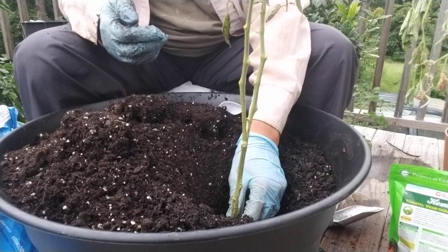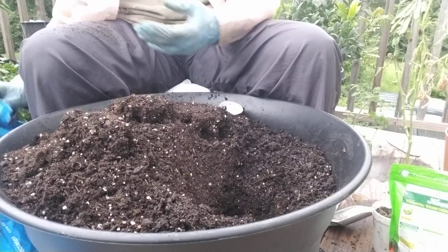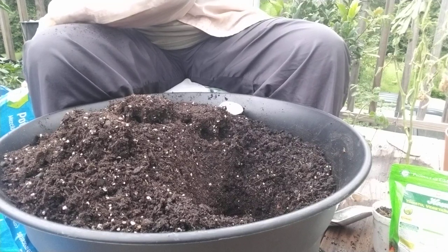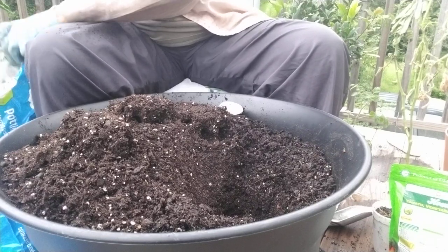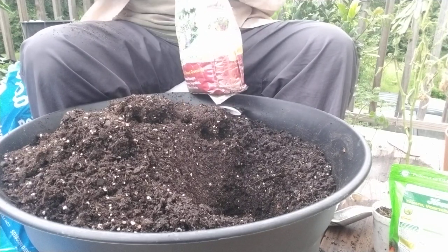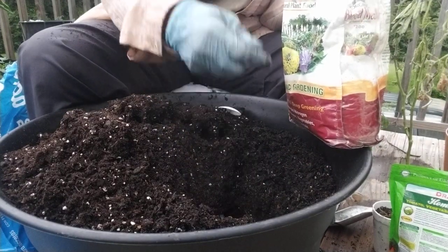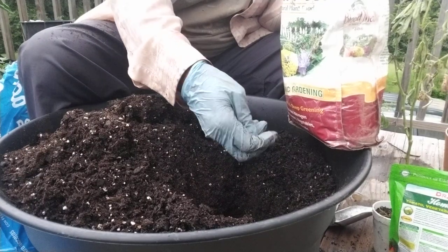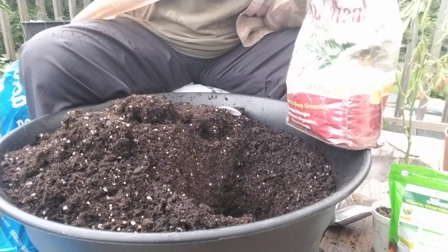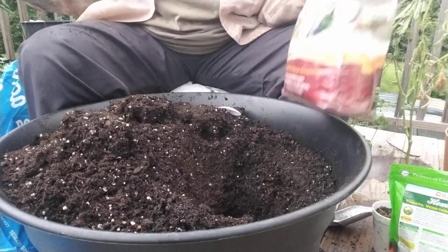Yeah, I think that's fine. Don't y'all think that's fine? Okay, I figured you would. So, now we're going to put the amendments in. This is the blood meal. Like I said, it doesn't matter who it's by, because the place that you go to may not have this particular brand, but you just look for blood meal. This is organic blood meal by Espoma — E-S-P-O-M-A. That's the way you spell it. So, we put some blood meal in there.